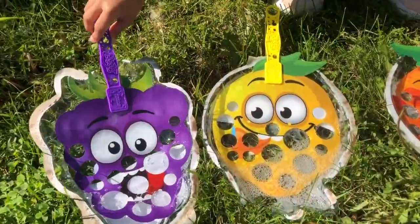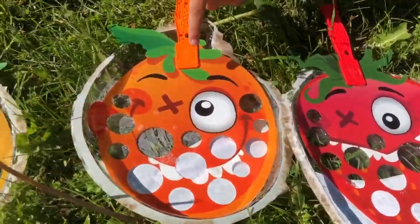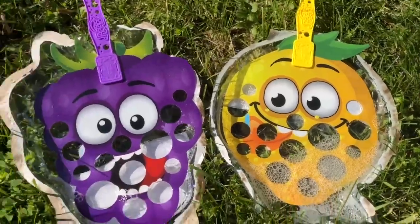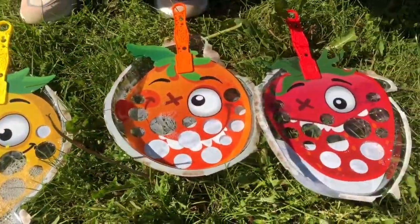Look at how super cute the faces are. These ones have eggs but these ones don't. Good job.